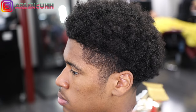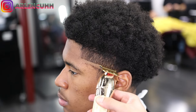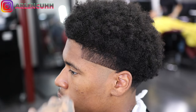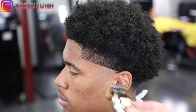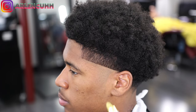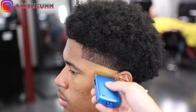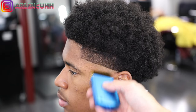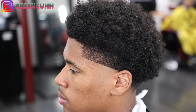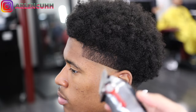We're doing the same steps as before to set in our bald line — using our babyless liners to set in the bald line, making sure it's straight. We're doing a high taper, so we're taking out the little arch, and then we're going to come in with our barters to clean up and make it as smooth as possible.